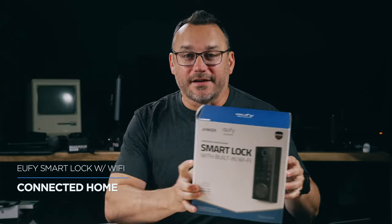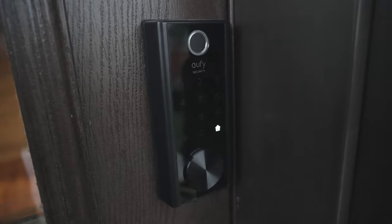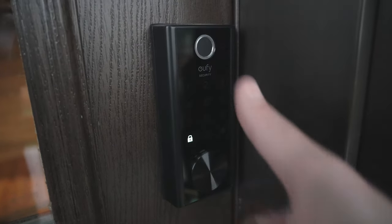Today we are reviewing the UFY smart lock with built-in Wi-Fi. I really like smart locks and the ability to punch in a keypad and unlock the door. This one is a smart lock with features that I have had a hard time keeping working with other manufacturers' products.